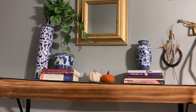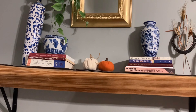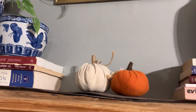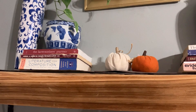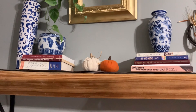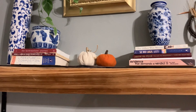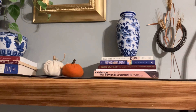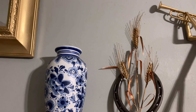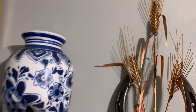For the fall I just added these two cloth pumpkins that I picked up at the end of last fall season from either Dollar General or Family Dollar. This piece here — I showed it on a recent thrift haul video — it has wheat that also represents harvest and fall season for me.